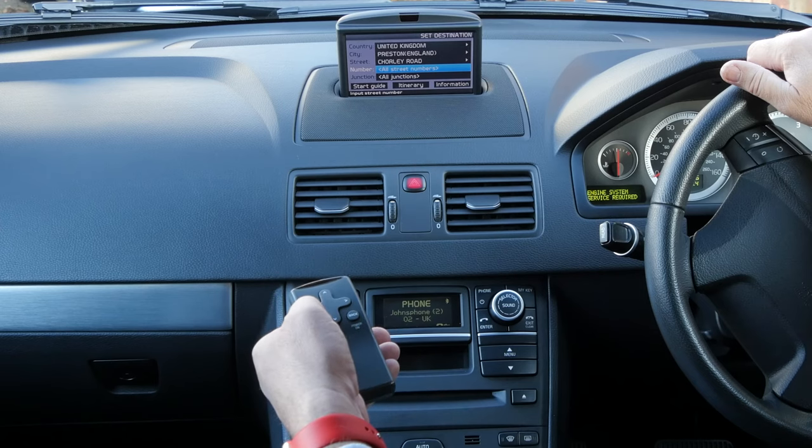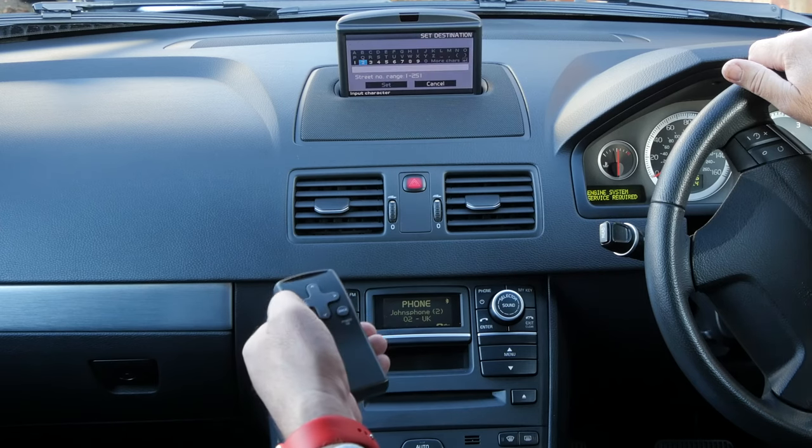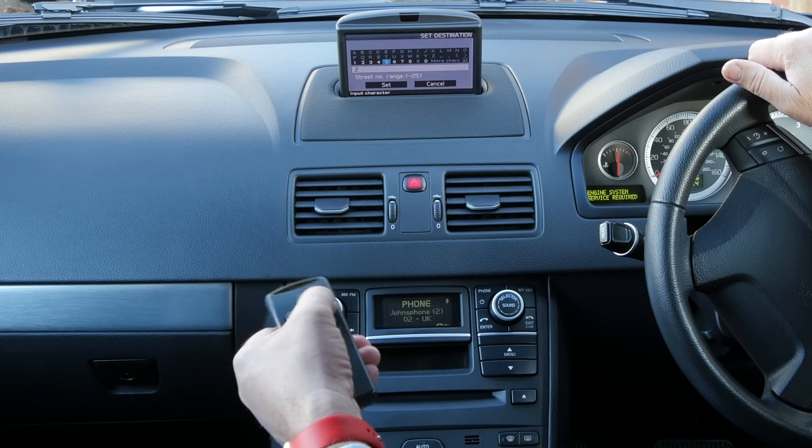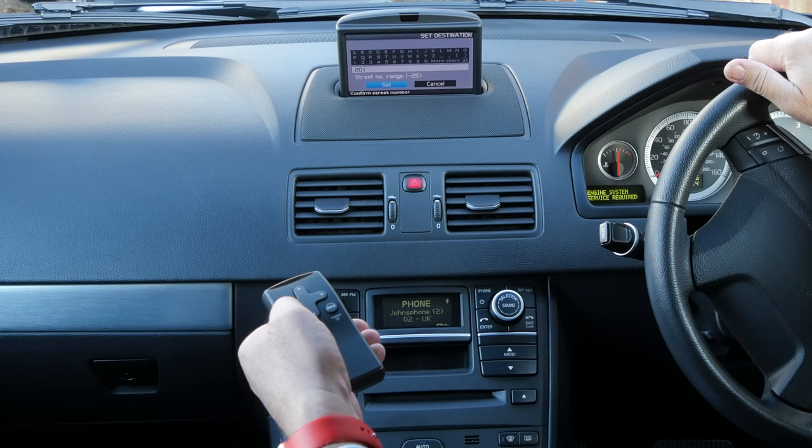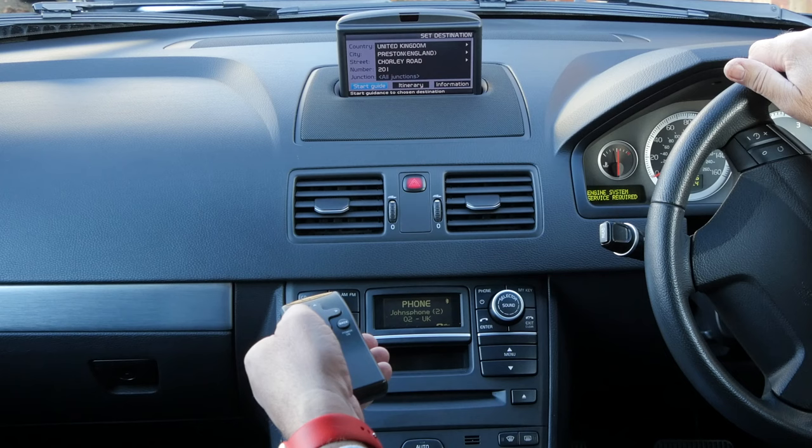We don't particularly want anything specific. I'll put 200 in. There's no number here, but it's Grosvenor Garage, Chorley Road, Watneydale, PR5 4JS. So it's gone down to set there — enter, start guide.